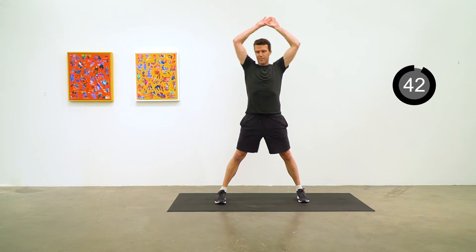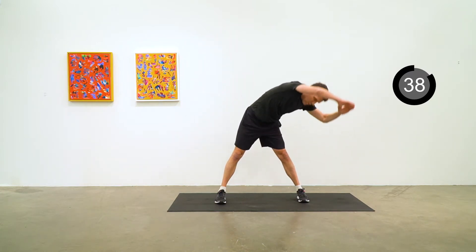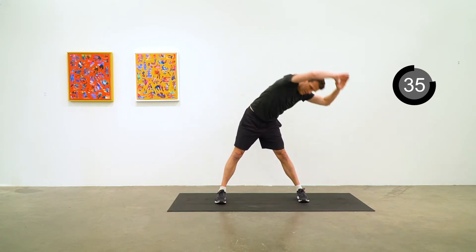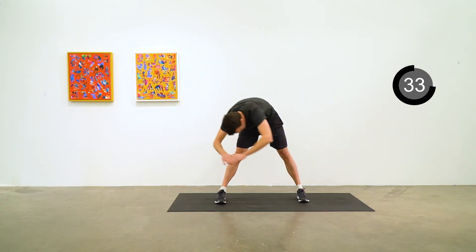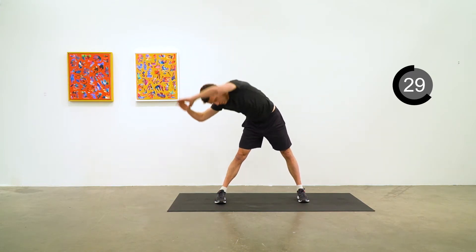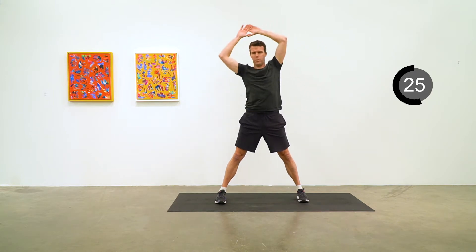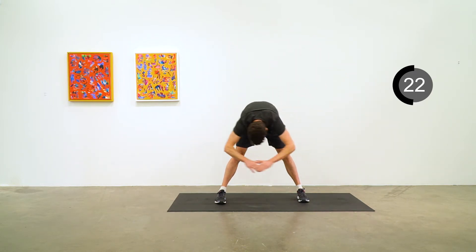Feet a bit wider than hip width apart, arms overhead, and maintain that circle as you go down to the side, round the front from one foot to the other, and up the other side. By maintaining the circle with your arms above your head like the face of a sunflower, you get a nice side body stretch, as well as a hamstring and lower back stretch too.